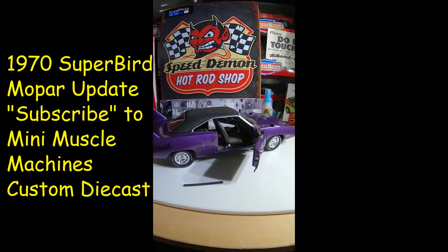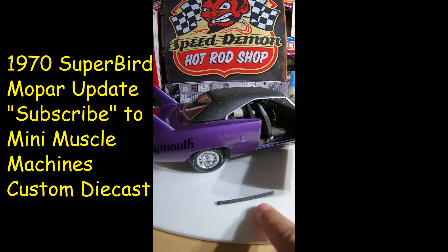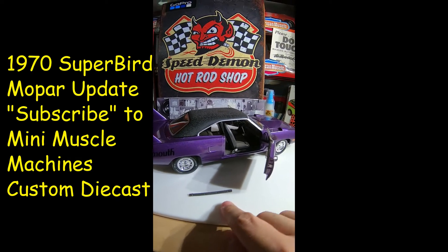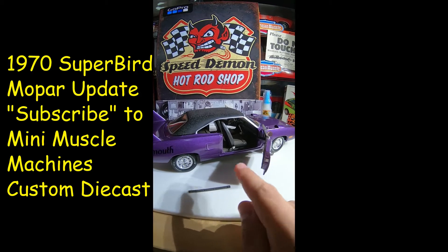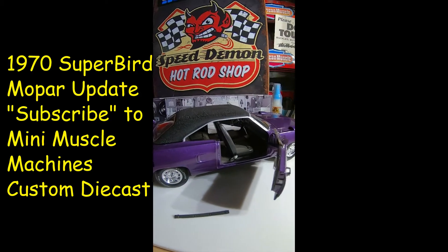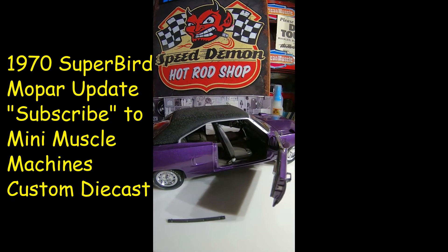Hey guys, I just thought I'd give you a quick update on the 1970 Plum Crazy Super Bird. So I didn't end up finding the sill plate. I think what happened was I took this car out of the box about seven months ago and the sill plate just kind of flew off or something, landed on the floor, and I picked it up a while ago and then forgot I had it.